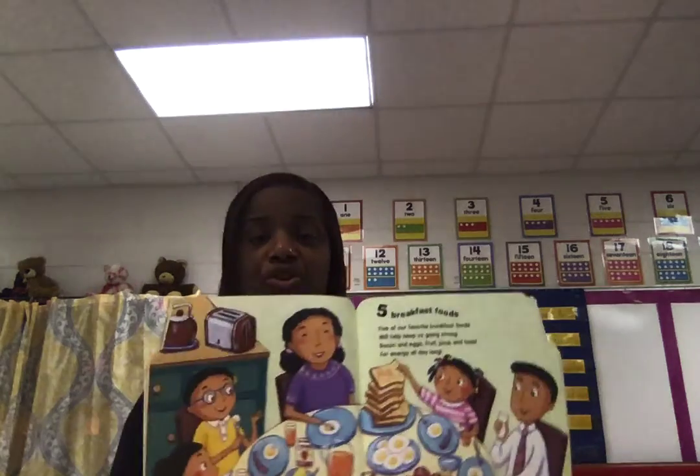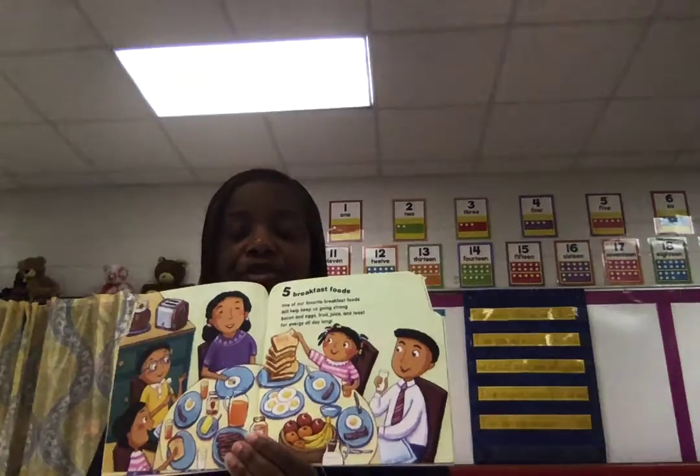Five breakfast foods. Five of our favorite breakfast foods will help keep us growing strong. Bacon and eggs, fruit juice, and toast for energy all day long. Strong and long — eating a good breakfast gives you brain power to learn.